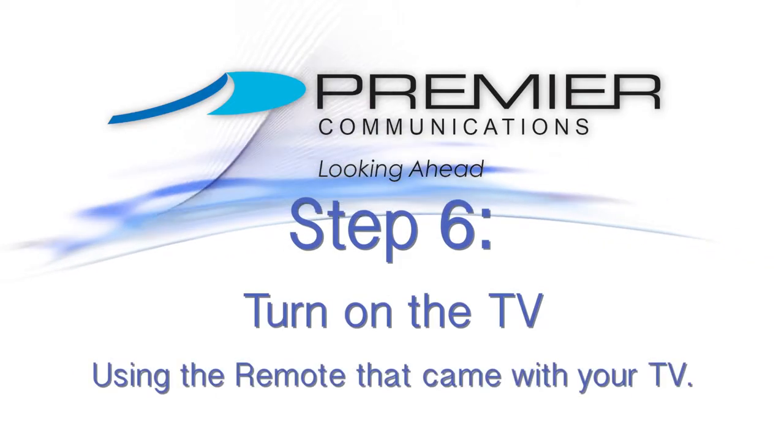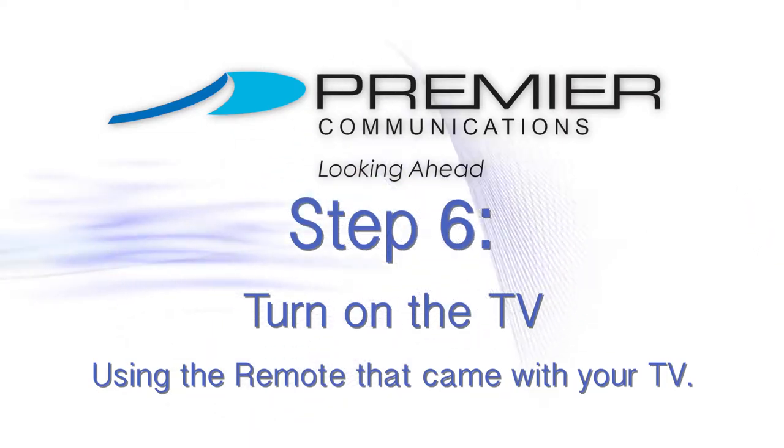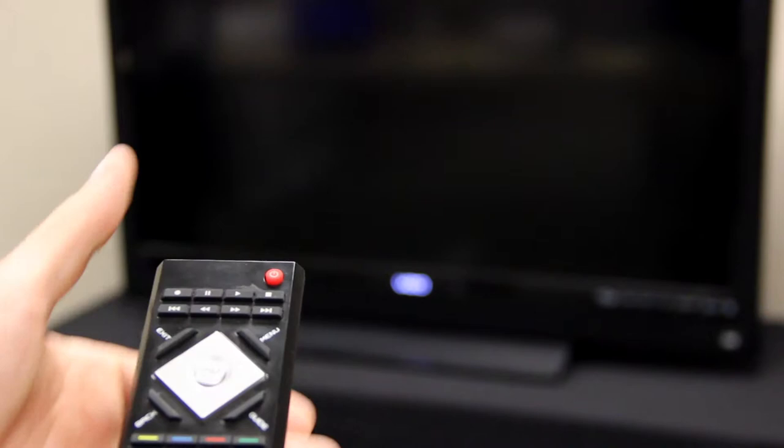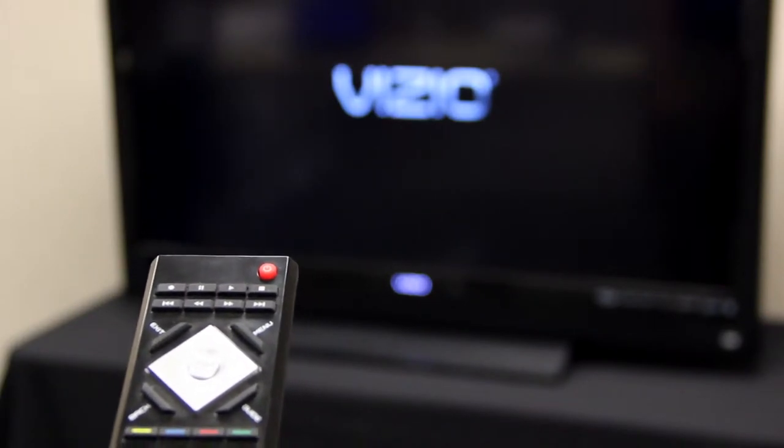Step 6: Turn your TV on using the main power button on the TV or the remote that came with your TV. Do not use the new remote provided — it has not been programmed to your TV yet.